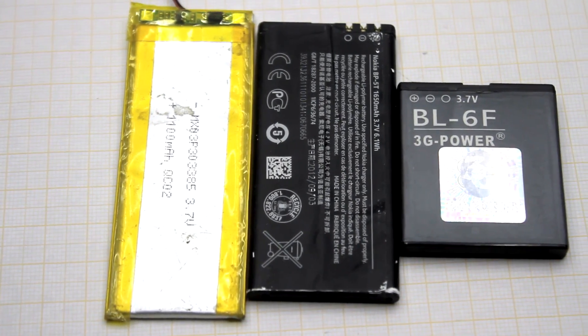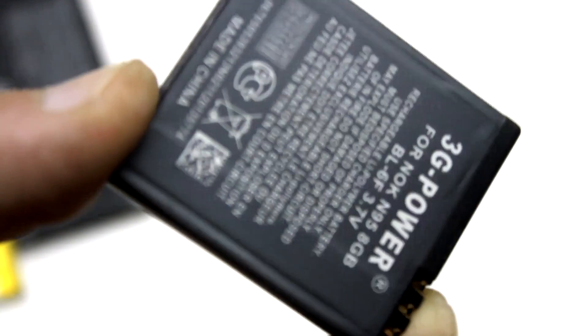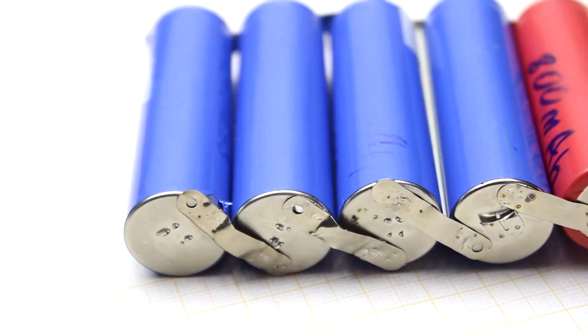Hi friends! I think most of you are lithium-ion battery users. They are now everywhere — in smartphones, players, laptops, and even in electric cars.